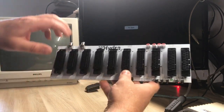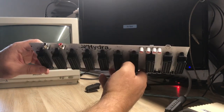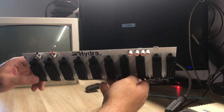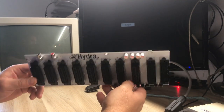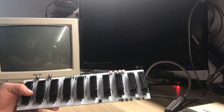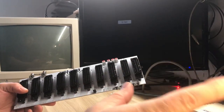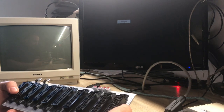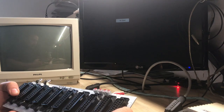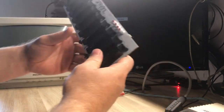I will show you today how to connect your Hydra 2, how to run it — maybe if I didn't mess up with the firmware — and also how the remote works. I've got a very simple remote over here, and on the computer next to me I have the latest compiled firmware for it.